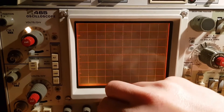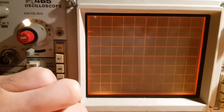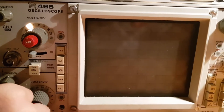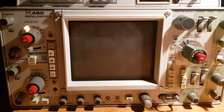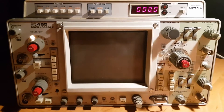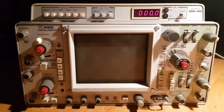But nothing is visible. Scale illumination is working. The intensity knob should show us the beam on the CRT, but it looks like this oscilloscope has some internal problems with the CRT power section or something else.